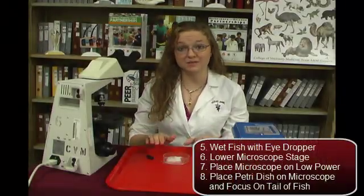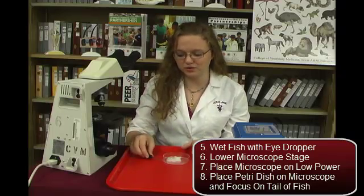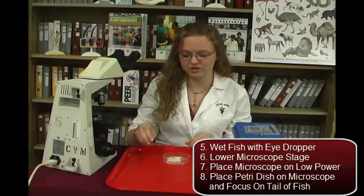We gently wrap the fish in the cotton to keep it nice and wet. Now that we have the fish in the petri dish wrapped in wet cotton, we can keep it moist by using water from the fish tank in the eye dropper.